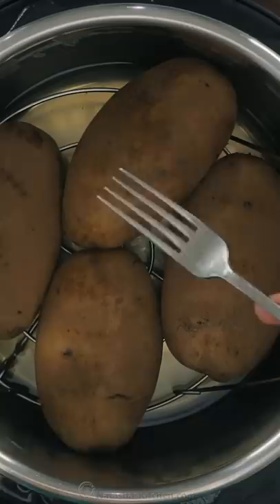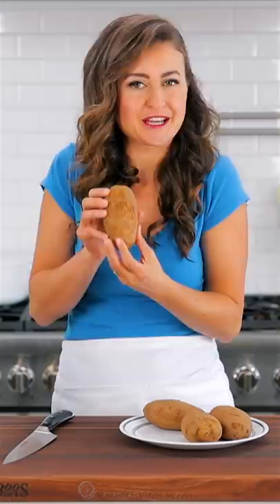Switch the valve to the venting position to release any remaining pressure, then check for doneness with a fork. That's all there is to it — it's so easy to get perfectly creamy and fluffy baked potatoes in the Instant Pot.